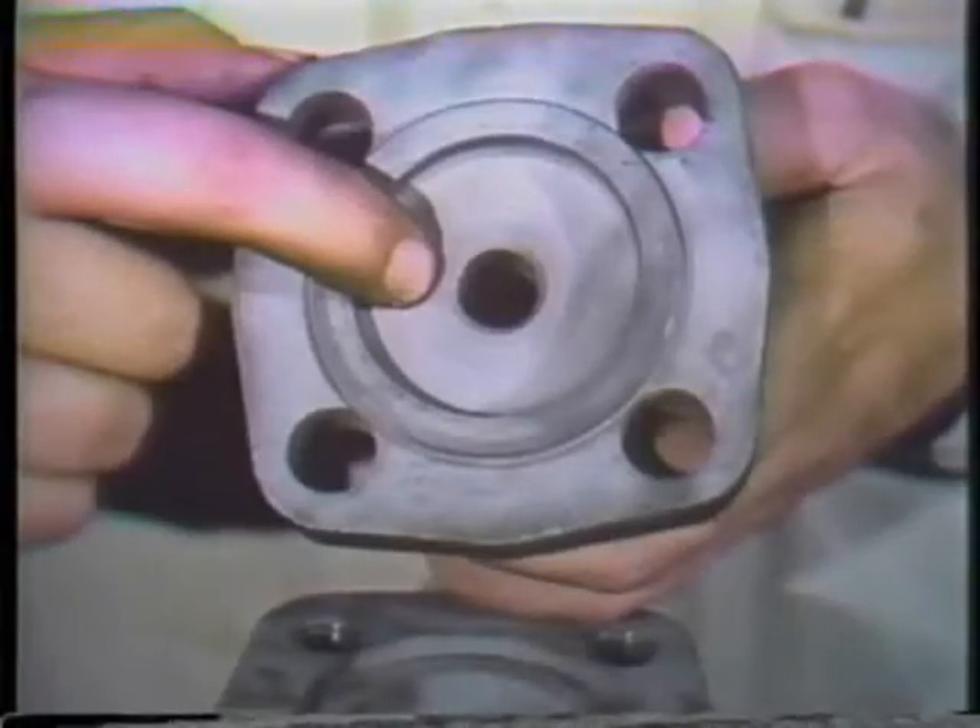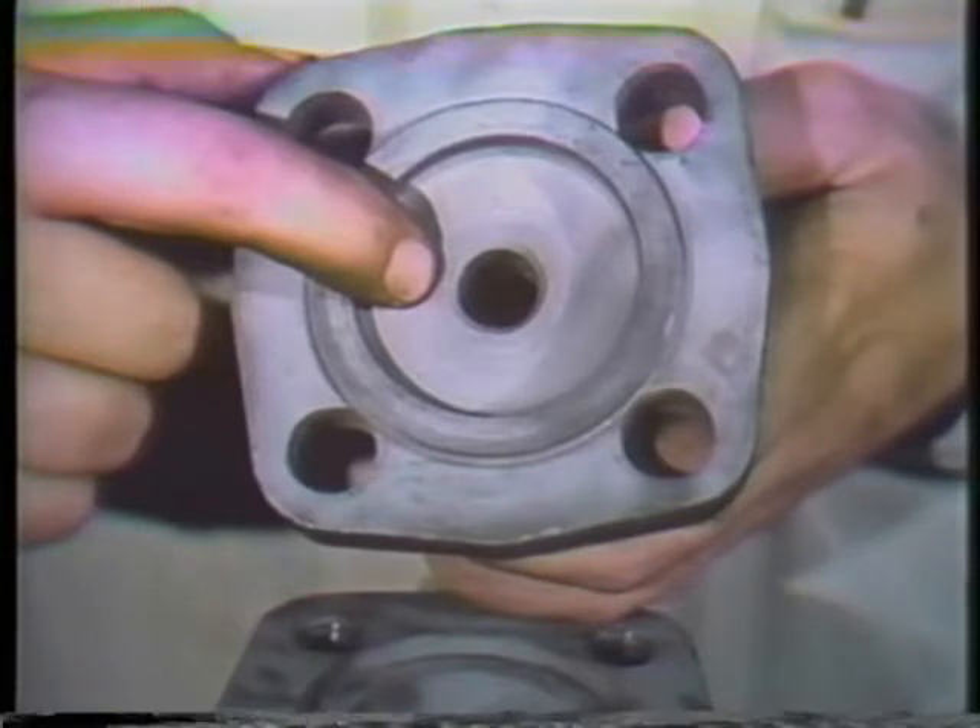Now that the packing is removed, the bonnet and stuffing box can be cleaned and inspected. Check here for steam cuts or pits on the seating surface of the bonnet or body. If any are found, they must be repaired before the valve is reassembled. Minor damage can be handled by lapping the seating surfaces. Deeper cuts or pits may have to be machined on a lathe before they can be lapped. The lapping is performed in the following manner.